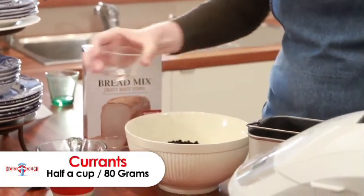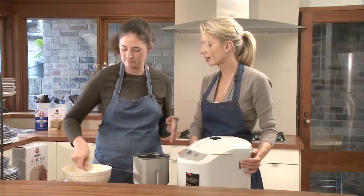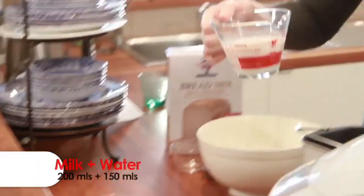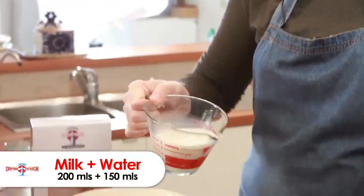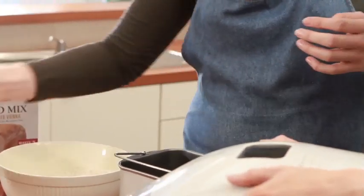And just a quick stir — it's going to get mixed and kneaded anyway. The other important thing is to put the ingredients in the right order. Liquid first. I'm going to use milk and lukewarm water — just tap water, you can use tap water.